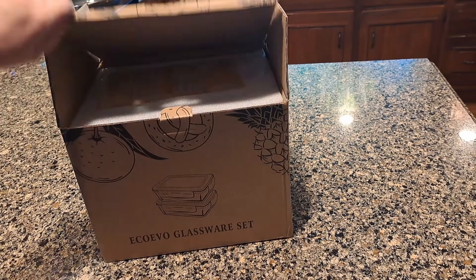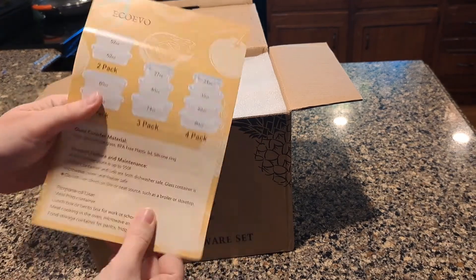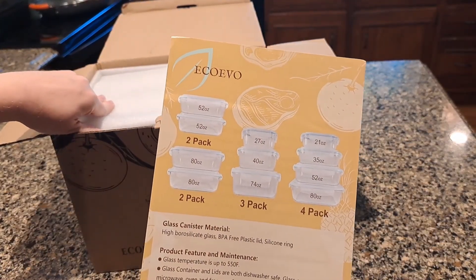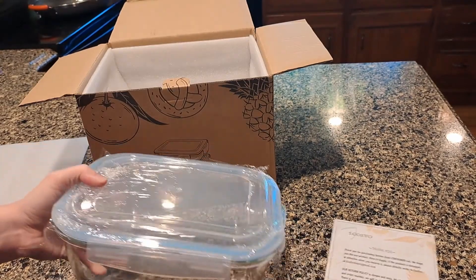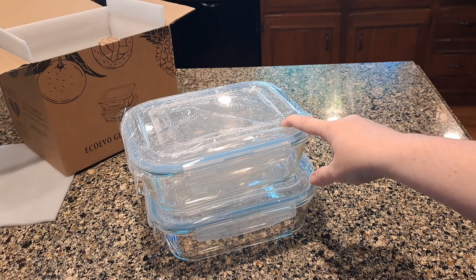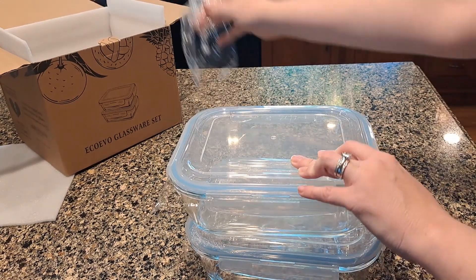I just got these large glass storage containers. They came showing you all the different sizes you could buy. The ones I bought are the 80 ounce containers. It looks like they have plastic on them to ensure they're brand new.